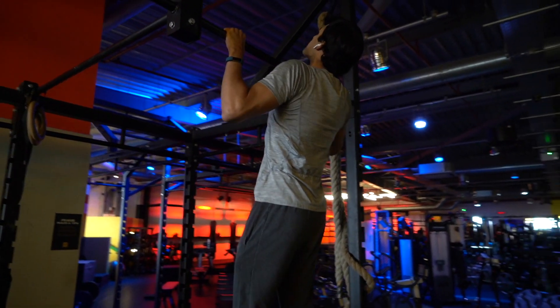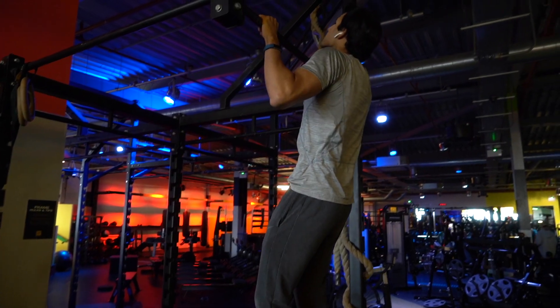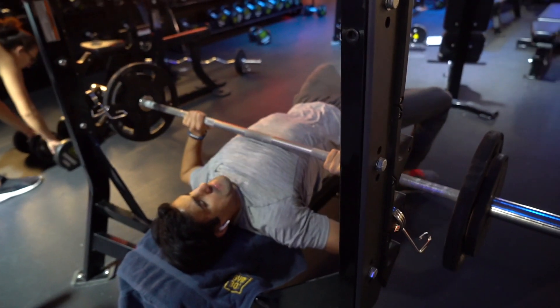The workout is usually bodybuilding — a mixture of bodyweight exercises and weightlifting. We'll do a video on my workout in the future.